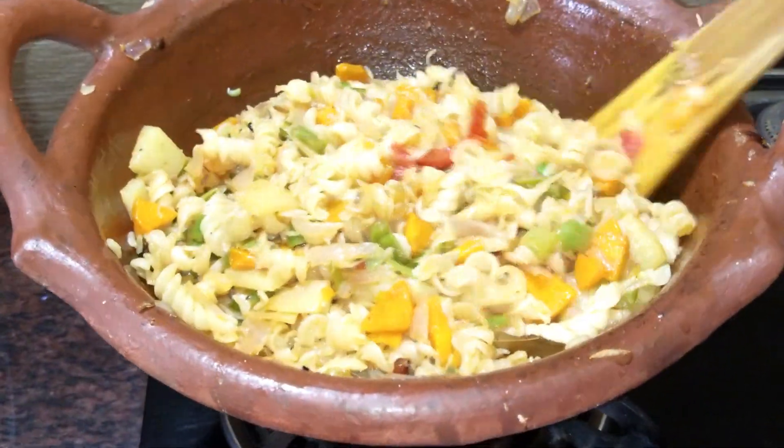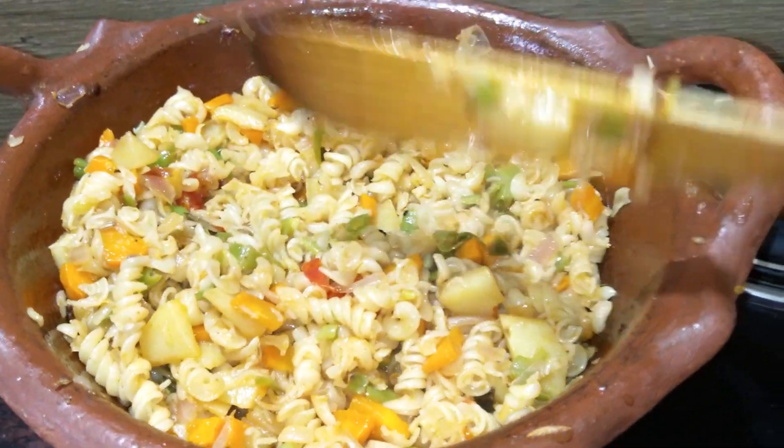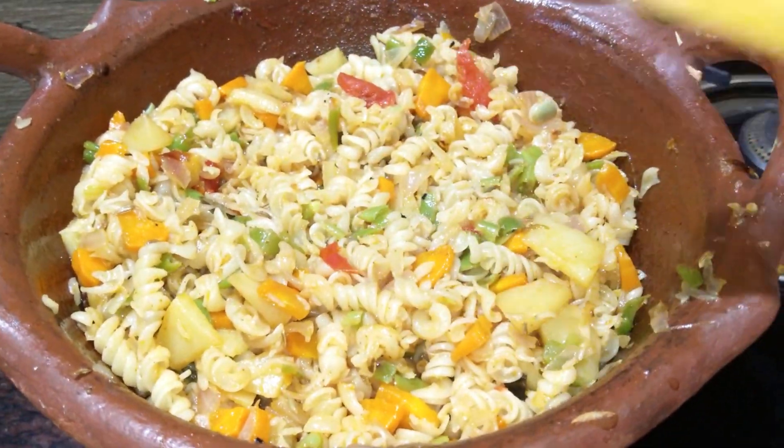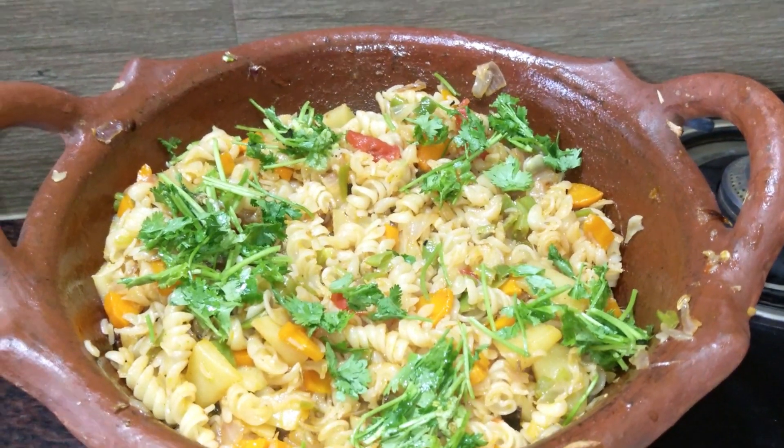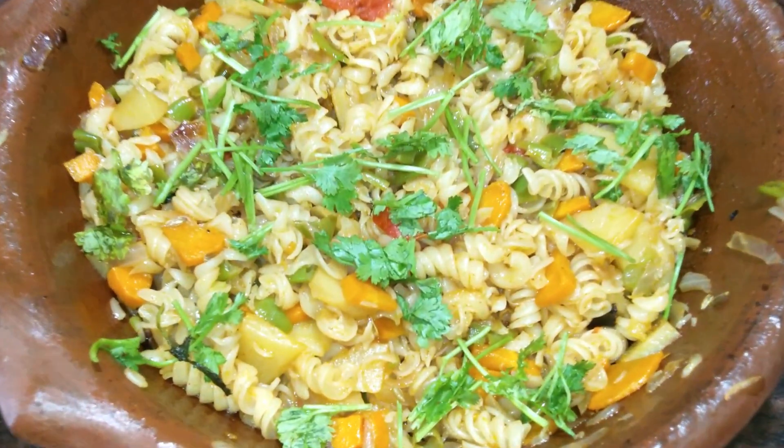We will cook it in a minute, and then cook it for half a minute more. We are ready to cook it. We will cook it in a while.